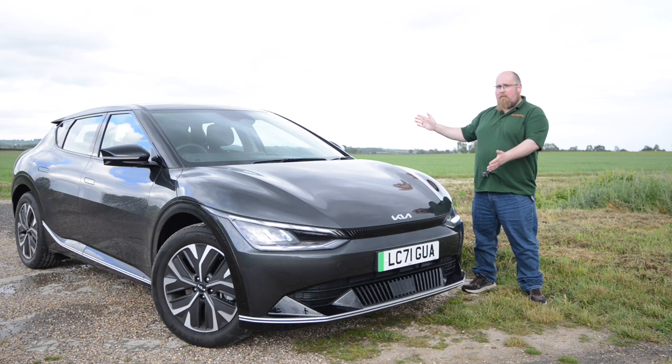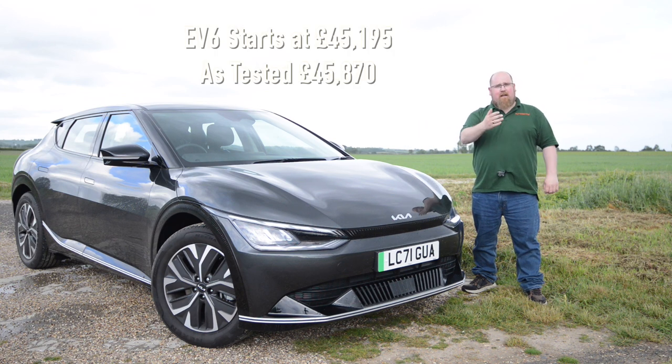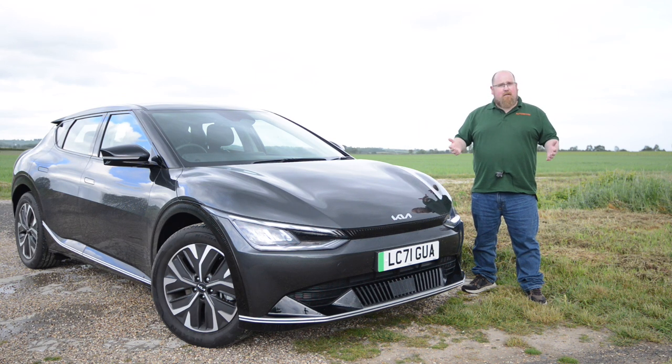Now there's been a lot of hype around this car as well as the IONIQ 5. So I've had this EV6 for a week and I'm going to let you know if it's any good or not.